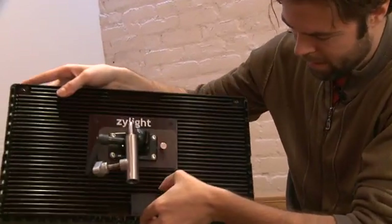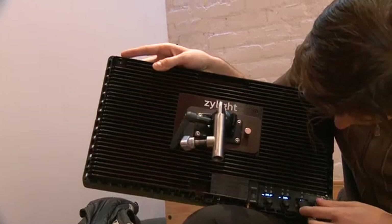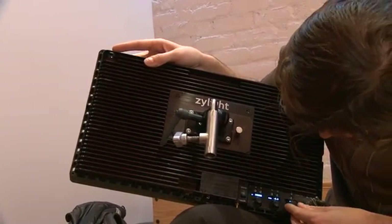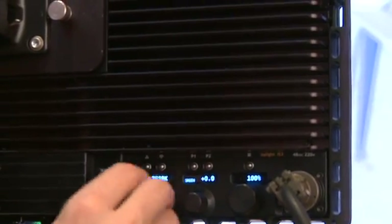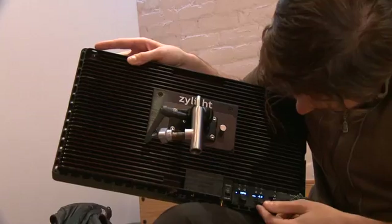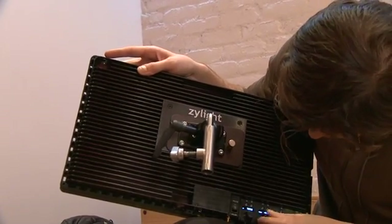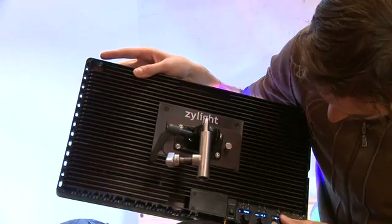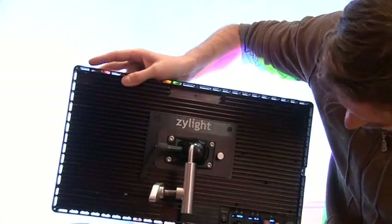These are the knobs I was talking about. You have the power in. If you're on white, you have 10,000K down to 2,500K. There's a little green knob — you can dial that up or down. And then this is the intensity. You'll notice behind me it's getting really white and bright.